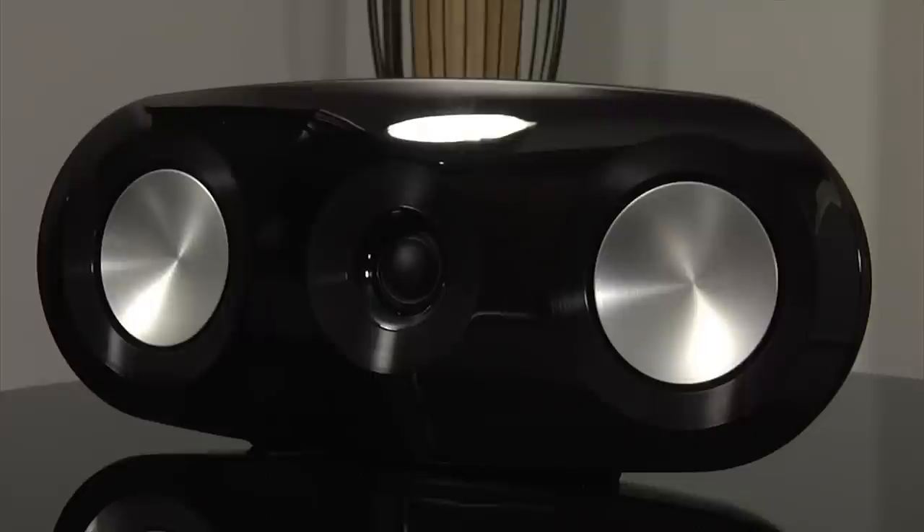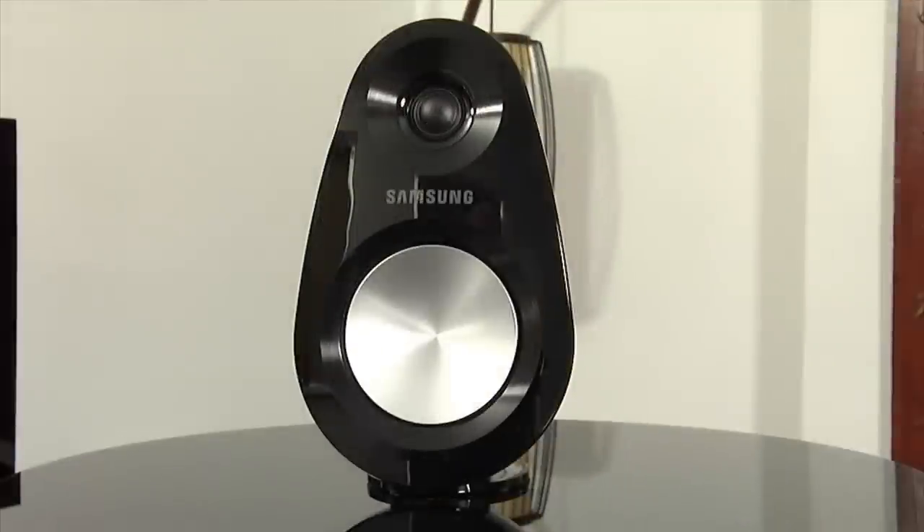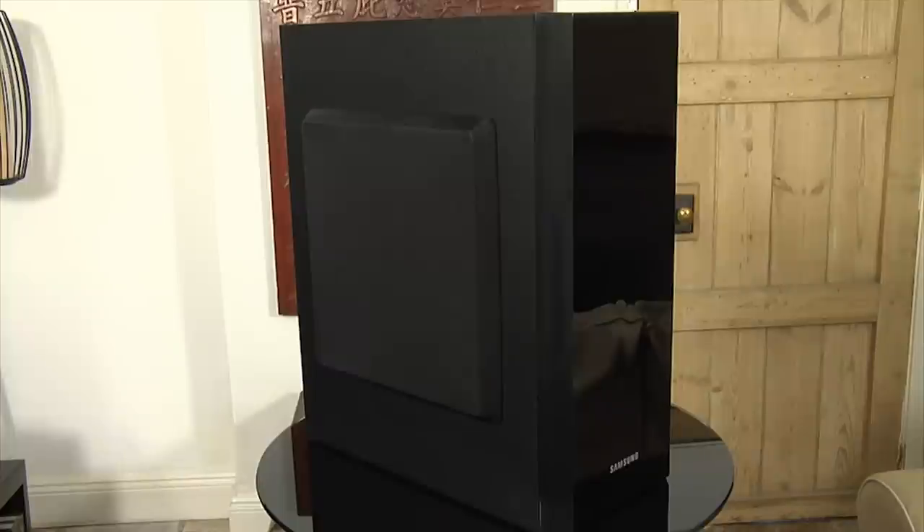There is a dedicated center speaker and four additional speakers for the front and rear channels. The oval-shaped cabinets are well made and finished in gloss black. There is also a passive subwoofer to help augment the bass response of the relatively small speakers.